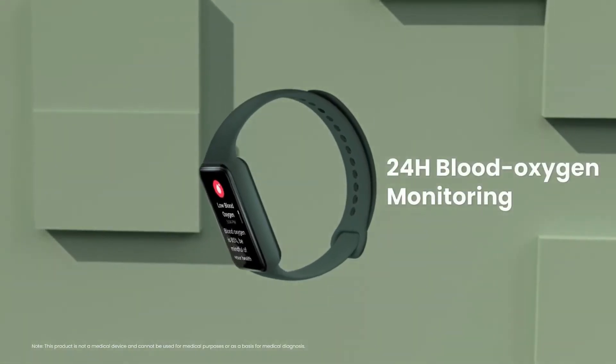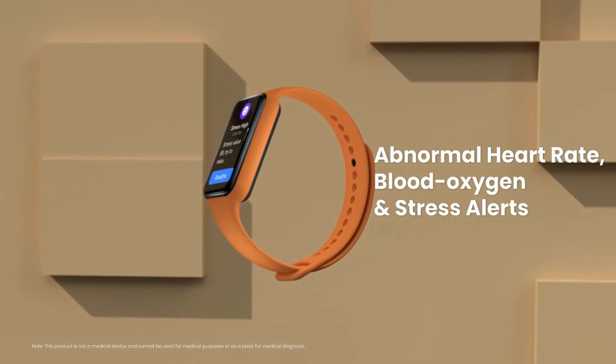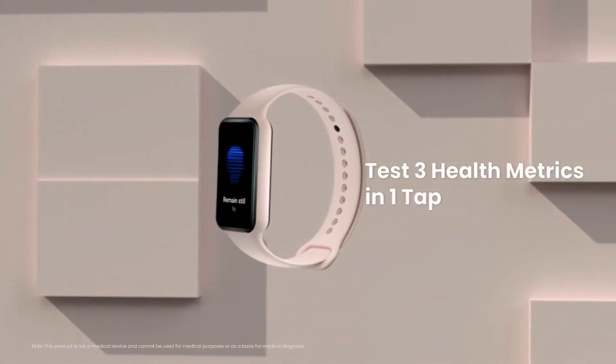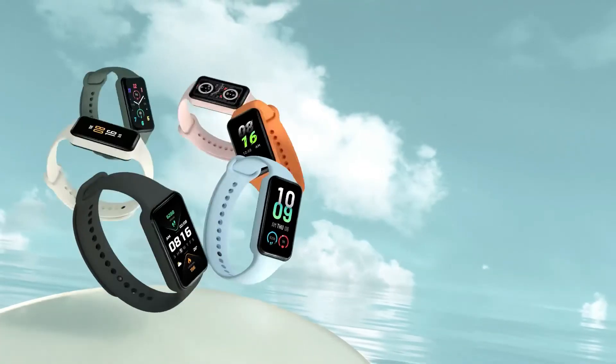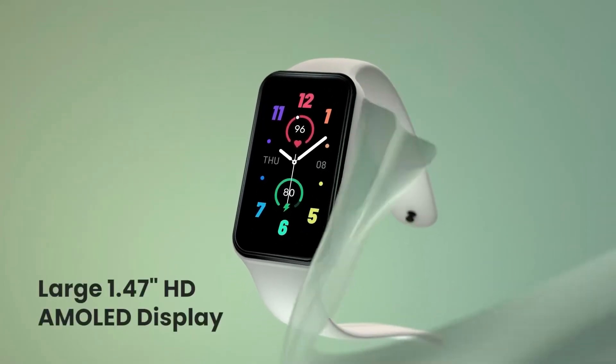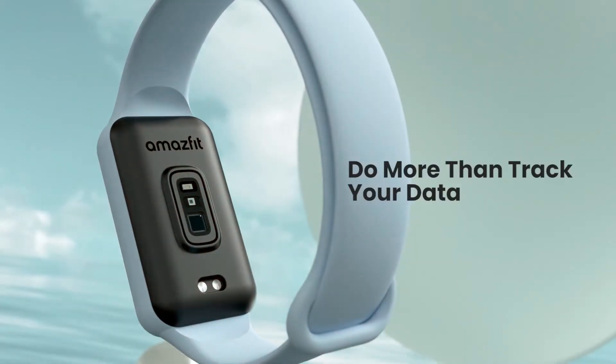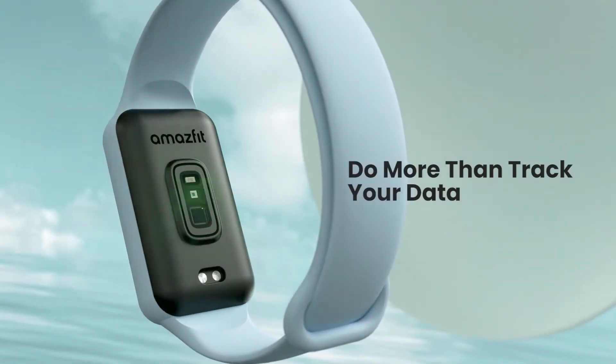The Activity Fitness Tracker can simultaneously measure three health indicators — heart rate, blood oxygen, and stress level — in one tap, for results in as fast as 45 seconds. It can also track your sleep quality through light, deep, and REM sleep stages, as well as provide menstrual cycle monitoring.